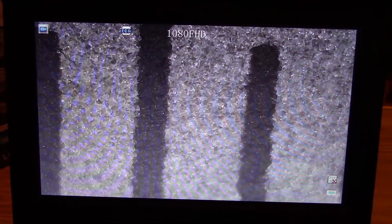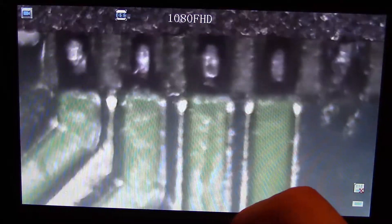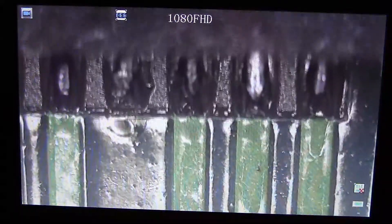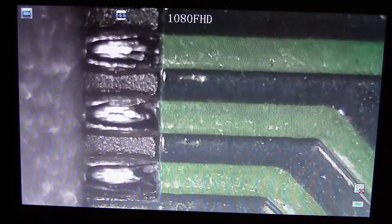Here you can see a 1mm mark on a precision sliding caliper. This is at the maximum zoom level and the zoom is around 50 times. Here is the 4×4mm QFN32 IC at the maximum zoom level. The pin pitch is around 0.4mm and there is no solder masking between pins.